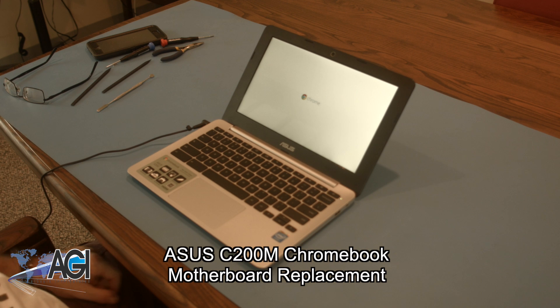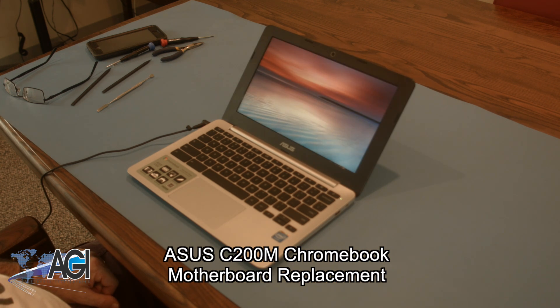Hello, today we'll be showing you how to replace the motherboard in an Asus C200 Chromebook.